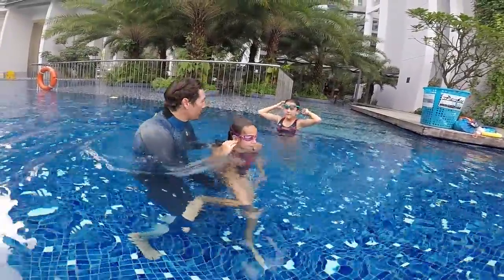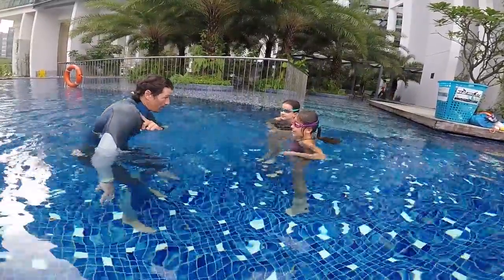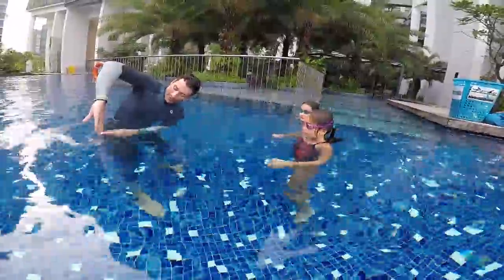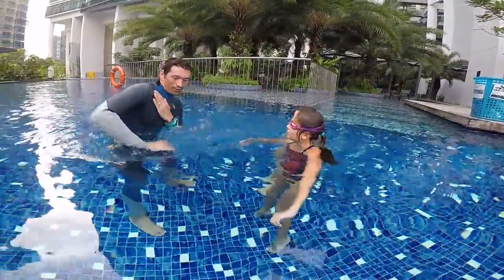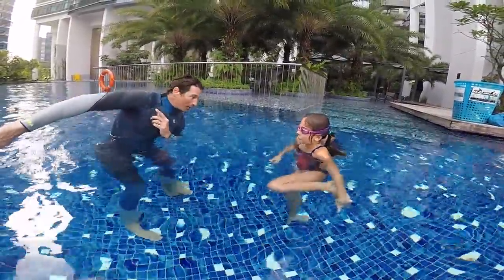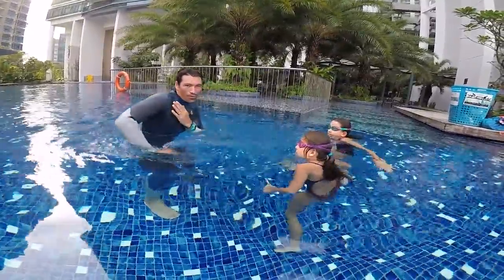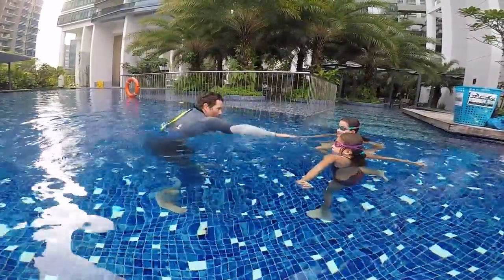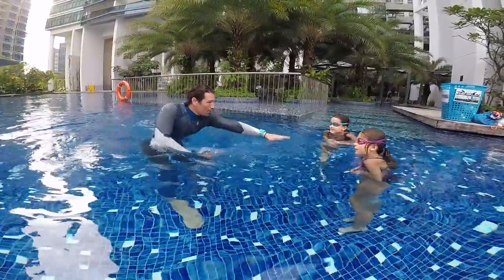Okay guys, this is good. Once you can do your freestyle surfing, the real freestyle — the real one — is the same, but instead of surfing here, you're going to fly above the surface. No more surfing — just drop your hands this way and fly. Pull, elbows up, relax, drop your hands forward. That's the real freestyle.